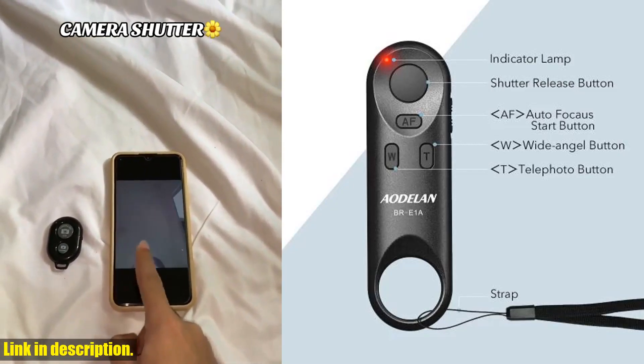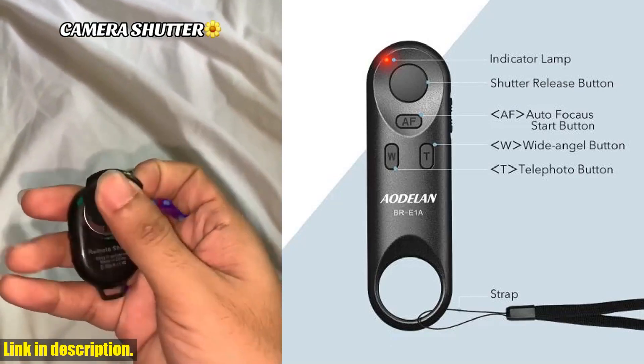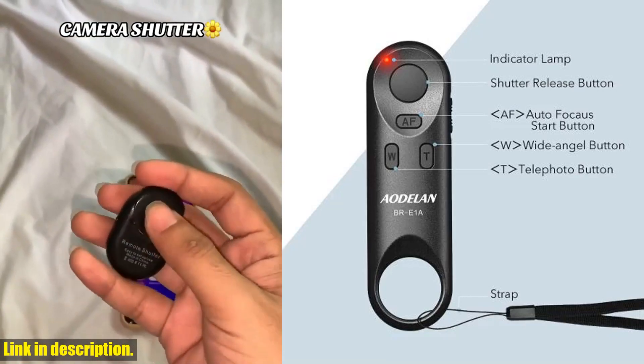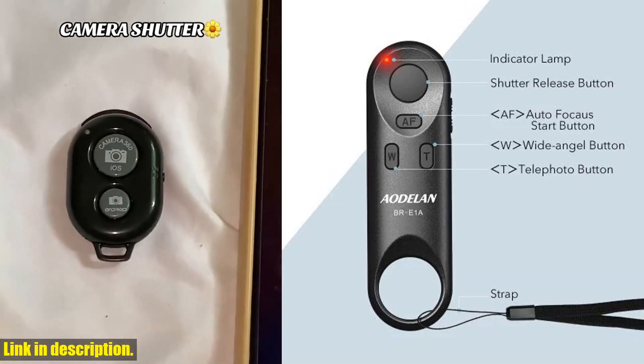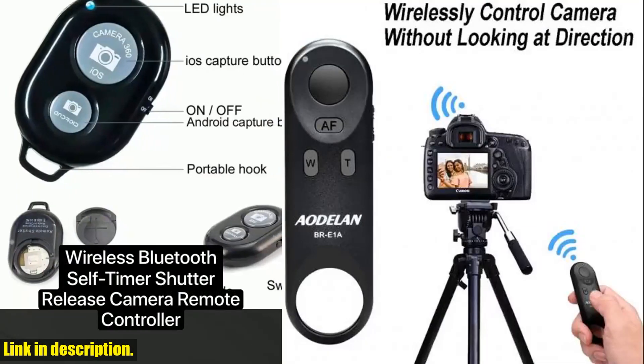This wireless remote control is specifically designed for select Canon cameras, including the EOS R, EOS RP, EOS R5, EOS R6, EOS Rebel series, and many more. It boasts low power consumption, requires no line of sight to the camera, and is incredibly easy to set up and use.